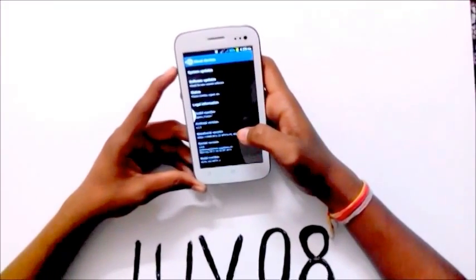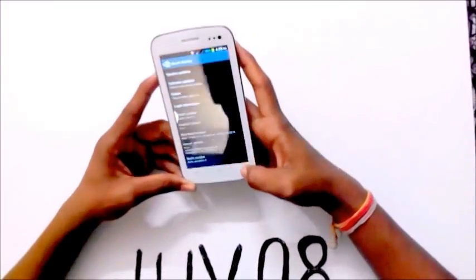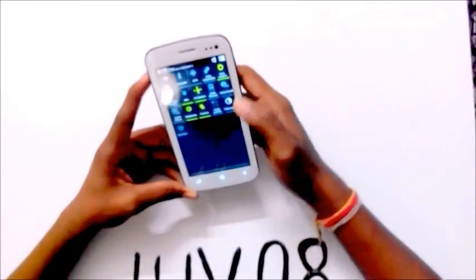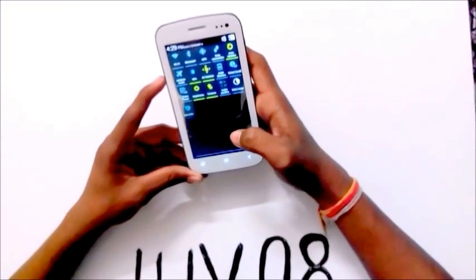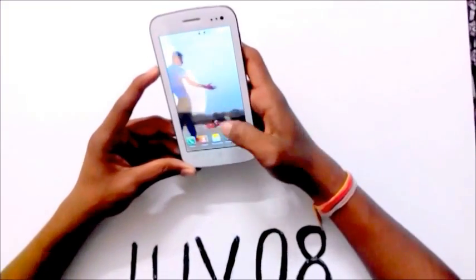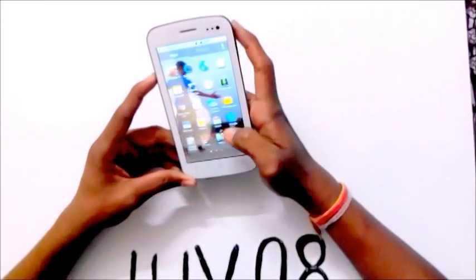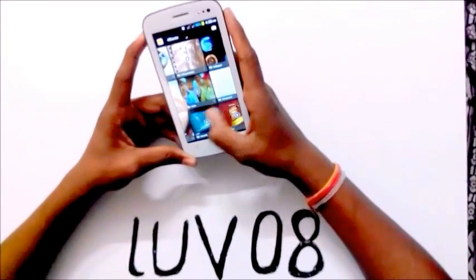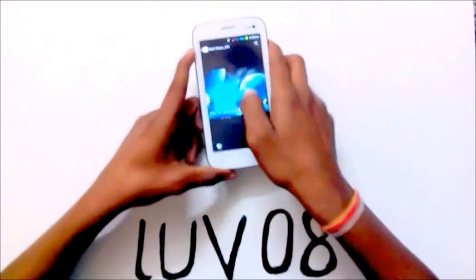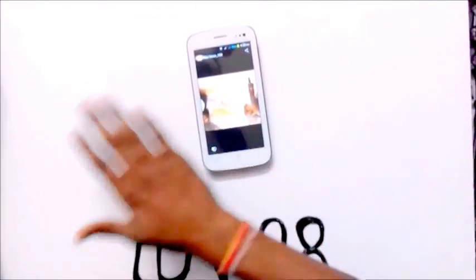It runs on Android 4.2.2 Jelly Bean. It has air gesture, multi-windows, smart scroll, and smart pause. Just swipe your hand on the screen and that's how air gesture works.